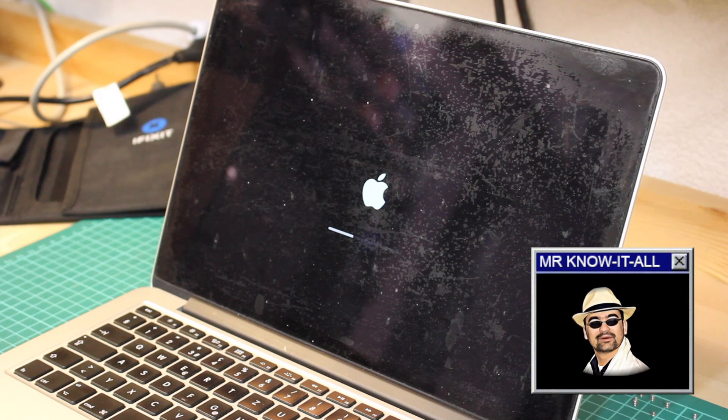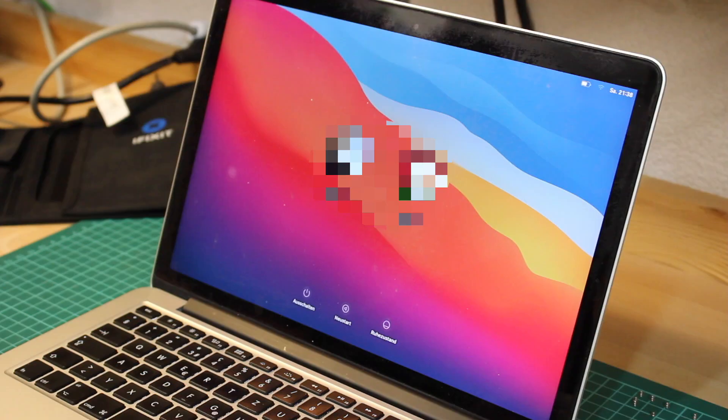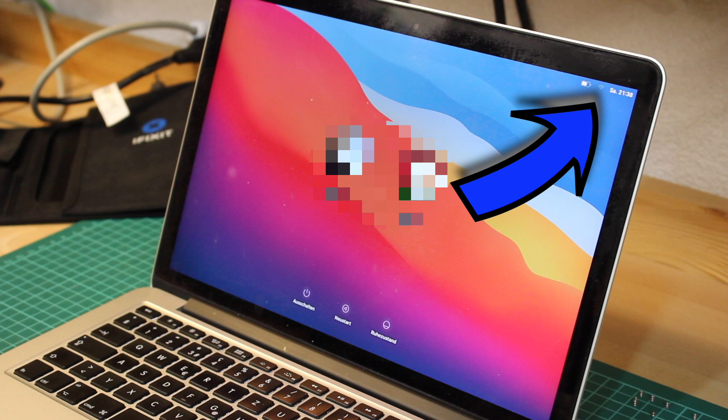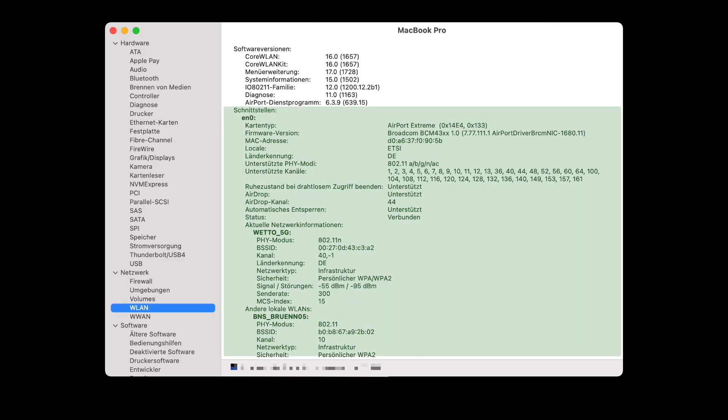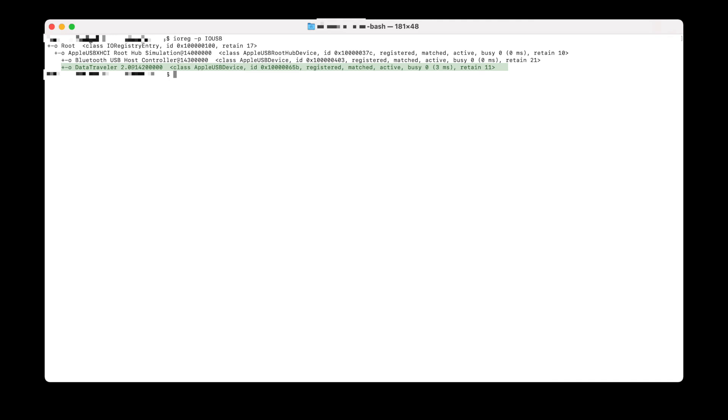Now comes the moment of truth. And here we are — as we can see right away, the Wi-Fi icon is now appearing on the login screen. Not only that, the Wi-Fi detection works again, and so does the USB port.